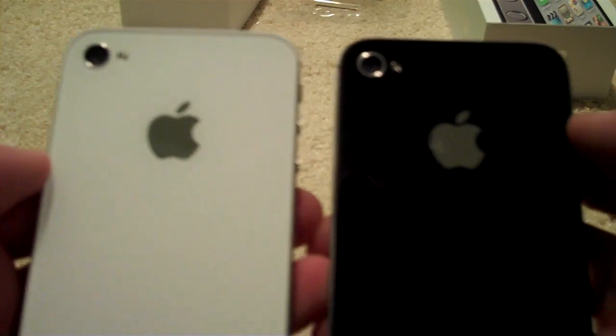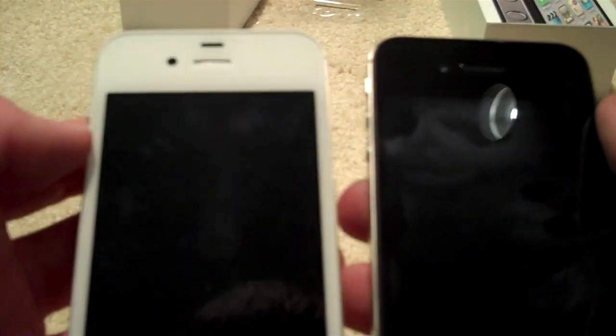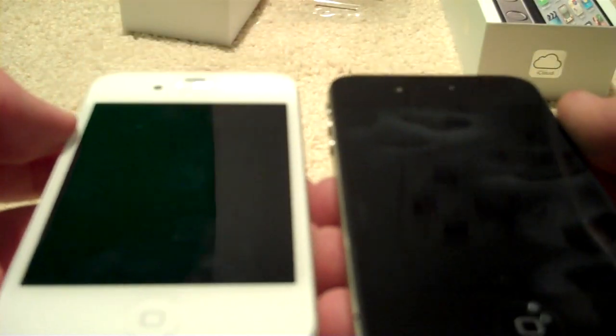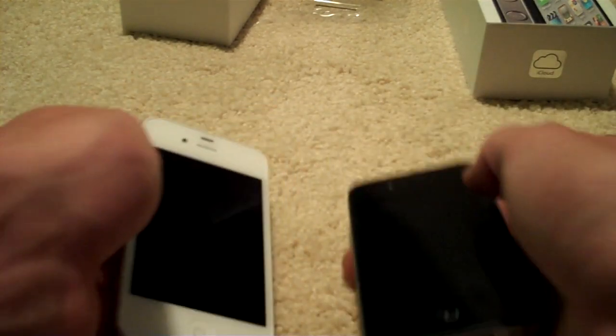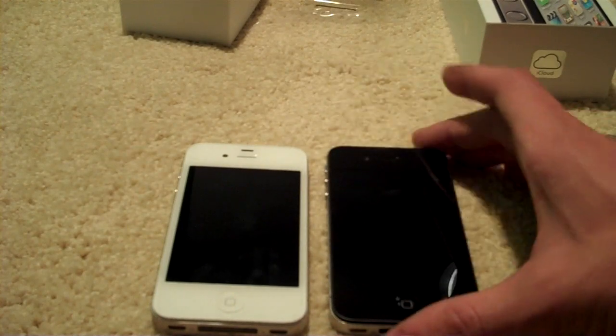If you're still unsure after seeing a lot of pictures and video like this, I highly recommend you go over to your Apple Store, take a look at them, see which one you like better, feel them both, hold them both, and see how it looks with your watch or whatever, and make a decision based off that. They're both beautiful phones, and I'm going to activate that for him tonight.